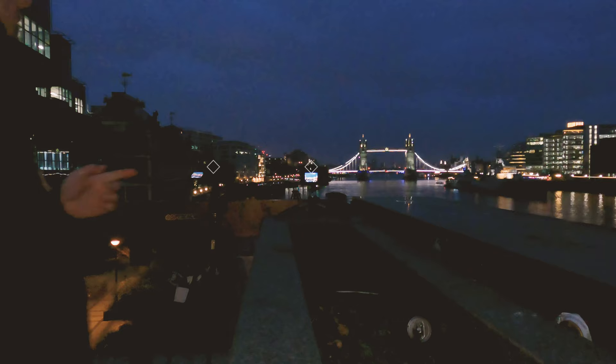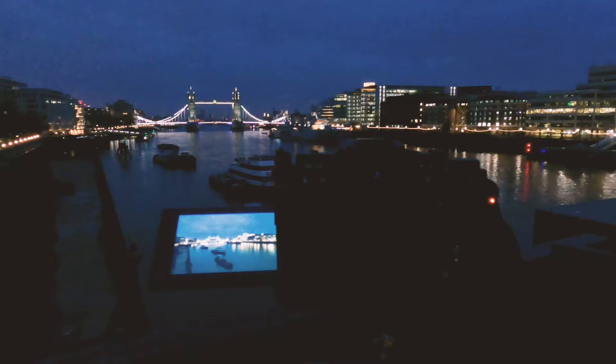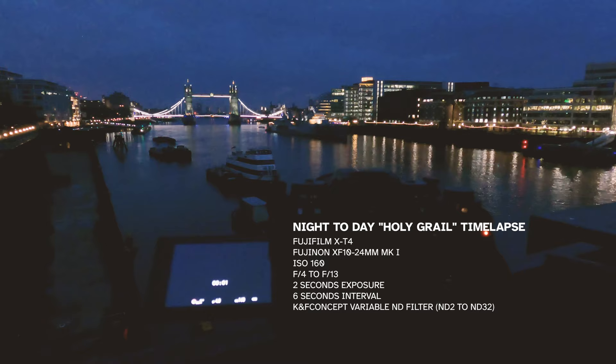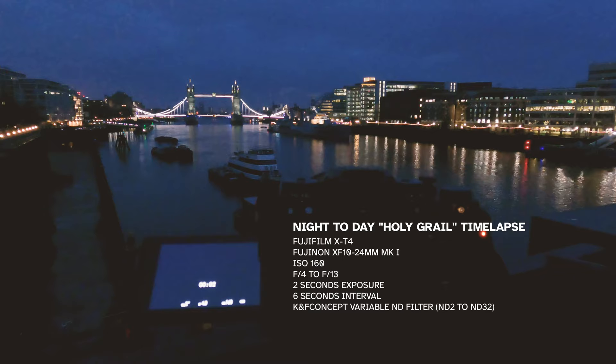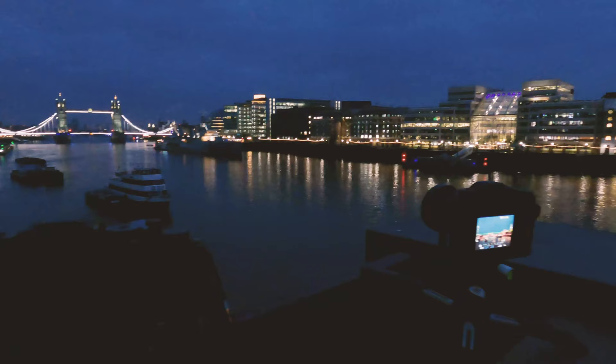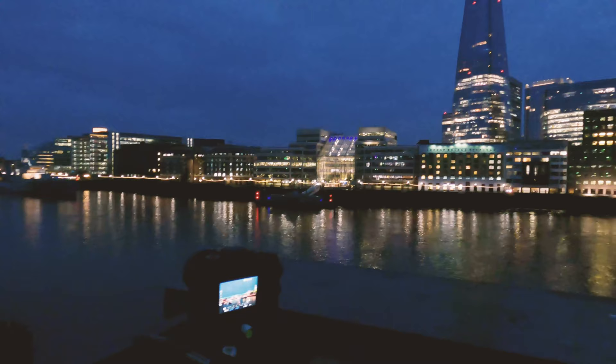I have two cameras set up here. One is the XT4, which is doing a time lapse. I'm using the XT4 because of the longer battery life — the camera is going to be shooting for two hours. It's going to be a holy grail time lapse, and the battery life on the XT4 is outstanding. Even if I shoot 2,000 pictures it'll still be on the same battery. I'm using the 10-24 lens on the XT4, starting at f4, ISO 160, shutter speed two seconds, and I'll be adjusting throughout according to the weather conditions.